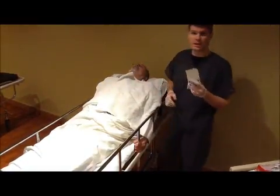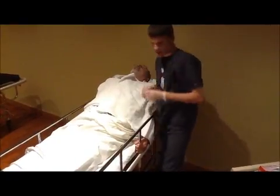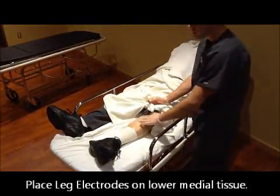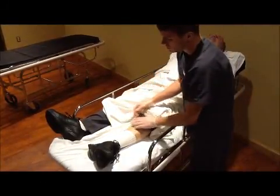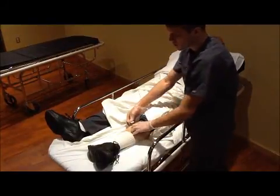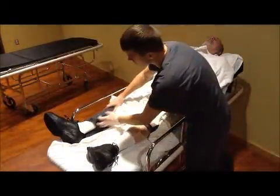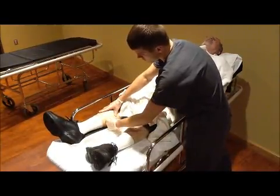We'll now place the last four electrodes, starting with the feet. They go on the medial side of the leg. You do not want to stick them on a bone, because bone is not a good conductor of electricity. Place one on each leg, both on the medial side.